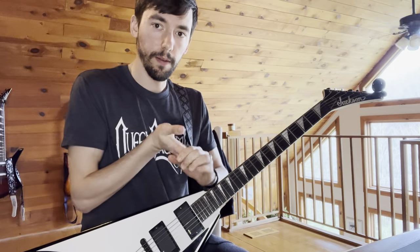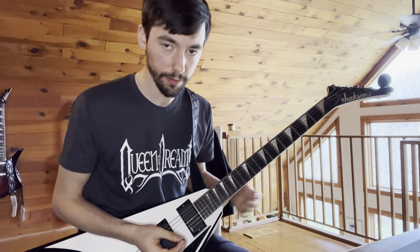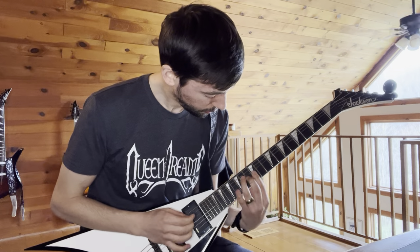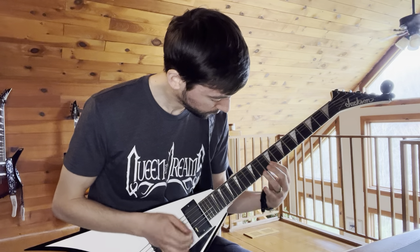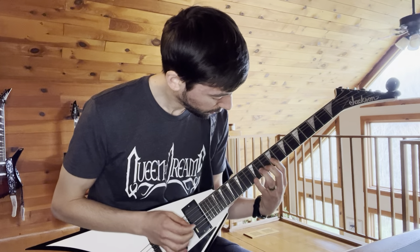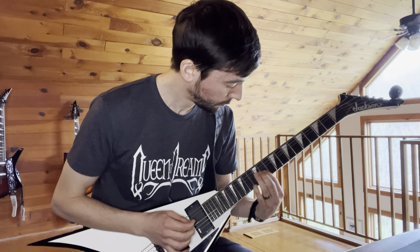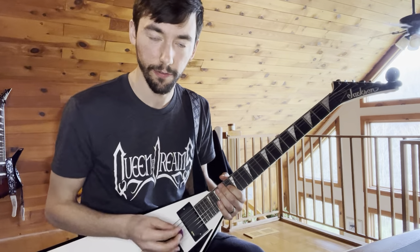Now the solo. The solo's got a lot going on, so we'll break it down into chunks. Here's the solo — kind of weird playing it unaccompanied, but it is what it is.